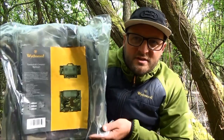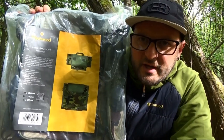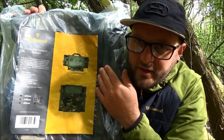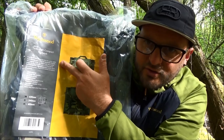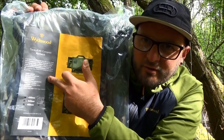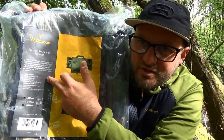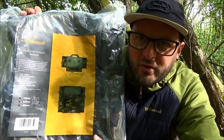Welcome back to my next up-close product video. We are going to be taking a look at another new product for 2022 from Wychwood - the Tactical HD Compact Rucksack. Very quickly, looking at the packaging, this is exactly what the compact rucksack looks like. There's a description at the top, a number of features listed, and dimensions below. Let's get it out and have a real good look.